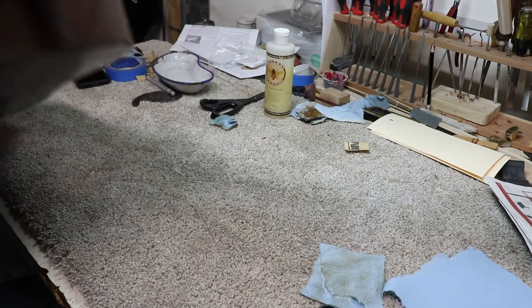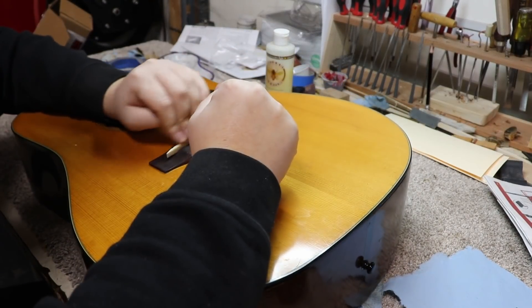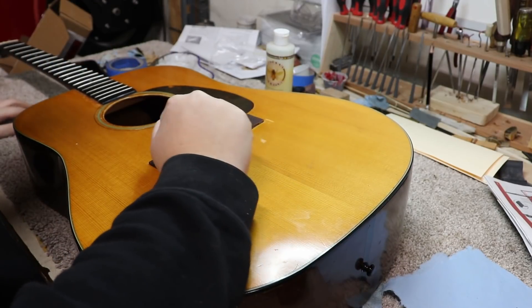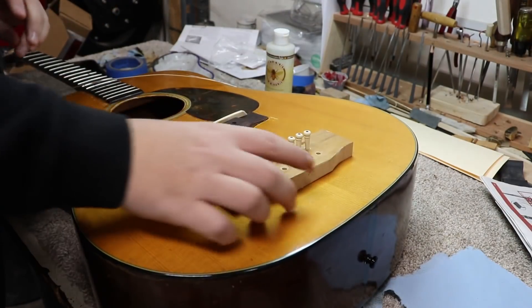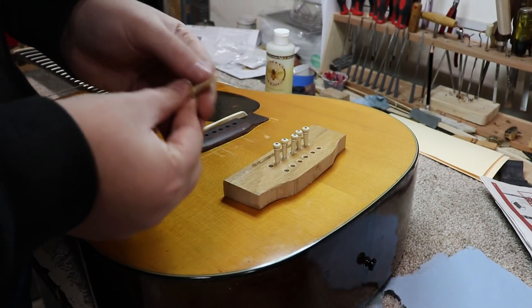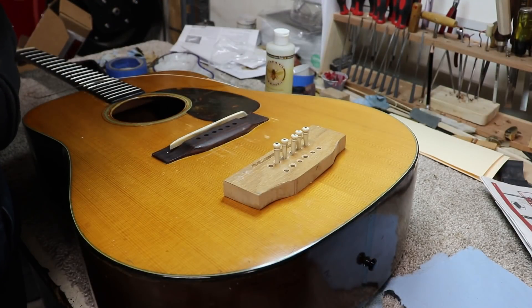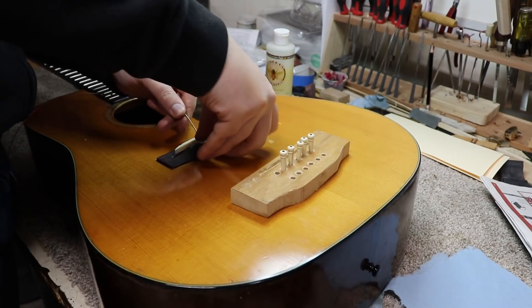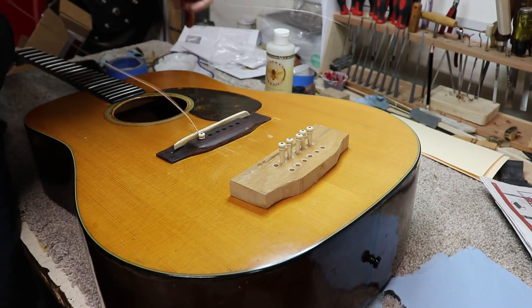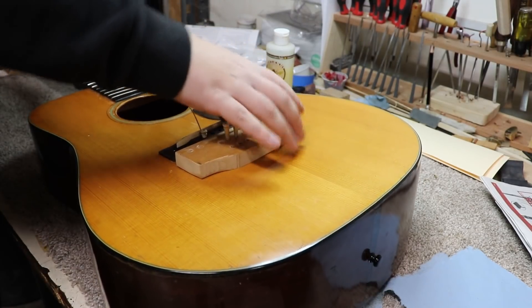I can get started on setting this thing back up. You can see I've got my oversized saddle back in there, and I think we're ready to get some strings on - the strings I used already are right here. We'll put them on and get the rest of the strings on. Here are the bridge pins in order. I'm going to go ahead and put the bevel on all of these bridge pins since they don't have them - I'll just do that with a file. I'll bevel all the bridge pins, put the strings on, and get an idea how high my saddle is. I know it's a little high but I don't think it's all too high.